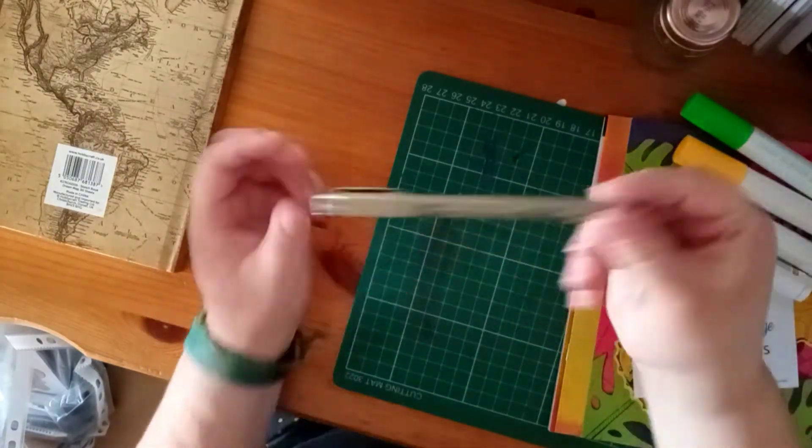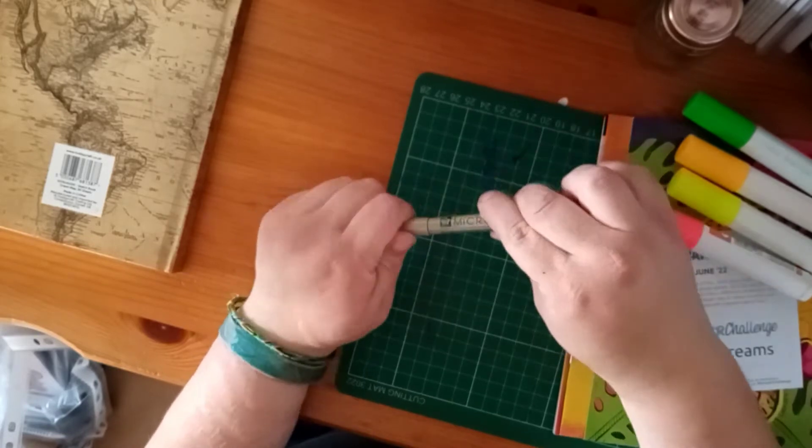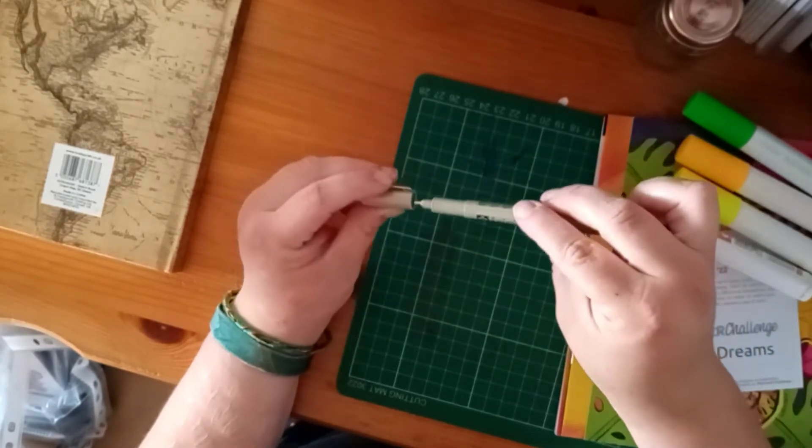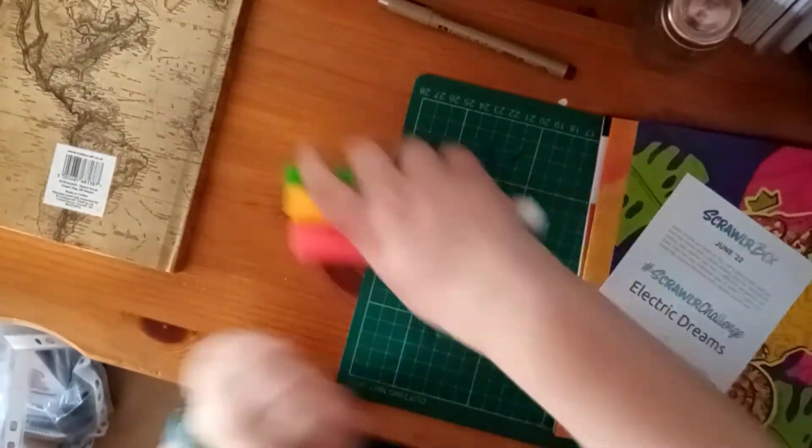We had these supplies along with the paper: a neon red, neon orange, neon green, and neon yellow paint markers — water-based — and a Pigma Micron 05, which is a 0.4 millimeter nib in purple.